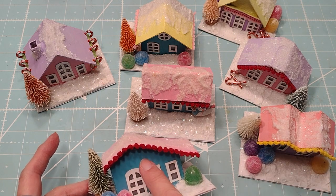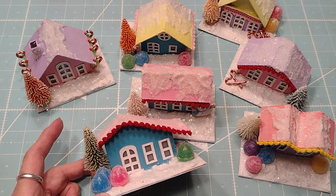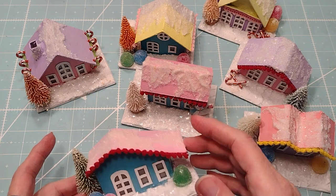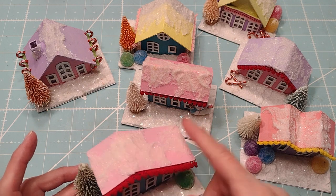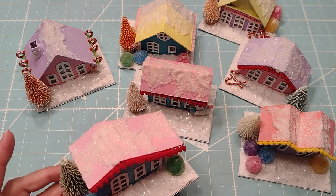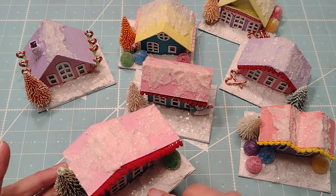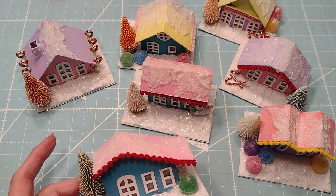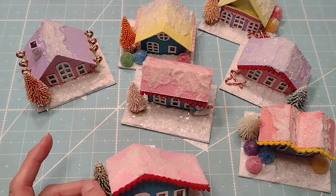I will say that these cardboard boxes did soak up gesso like crazy. But then once I got the paint going, everything was fine. So I used some diamond dust up here, and I did spackling, and then put some of the Dollar Tree fake snow on top, and I found some little gumdrops, and candy canes, and trees at Hobby Lobby.